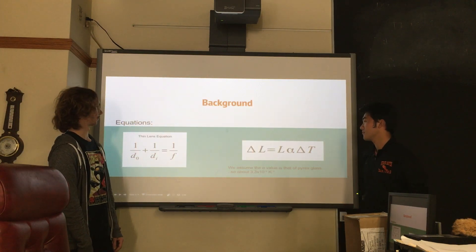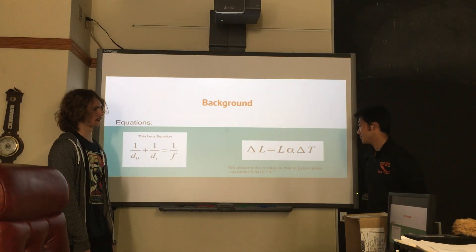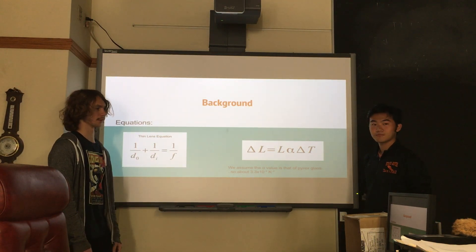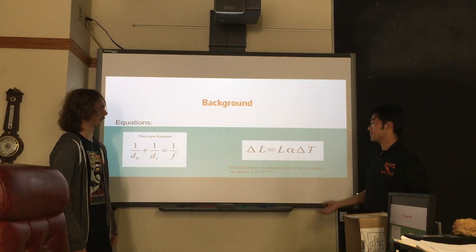And those are the equations. I used these two in conjunction, and those are the only ones that are relevant.